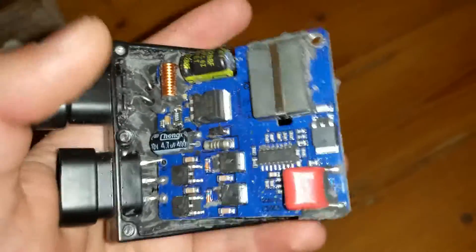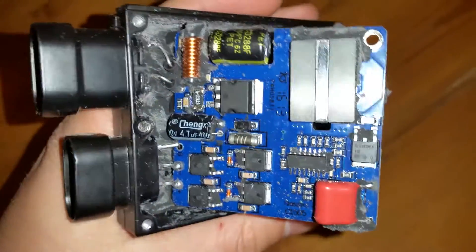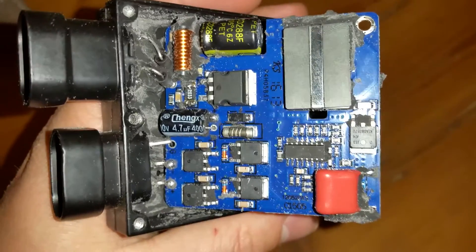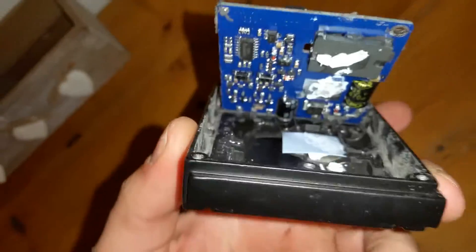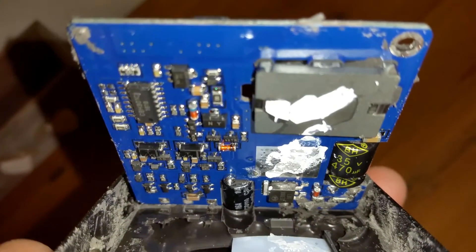Hi guys, I just want to show you today what the inside of a Morimoto ballast looks like. This is the new XB35. I opened it up because I wanted to find the pot inside to maybe adjust the sensing current to adjust the output. I want about 40 watts — 55 is going to be too much. I read on the internet the XP35 and XP55 is more or less the same, so I was hoping I could just adjust something. But as you can see, there are no pots that you can adjust inside.